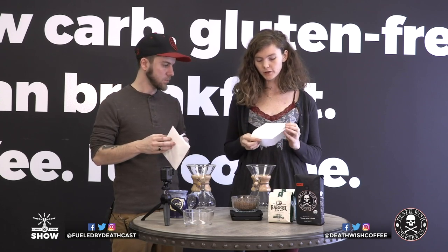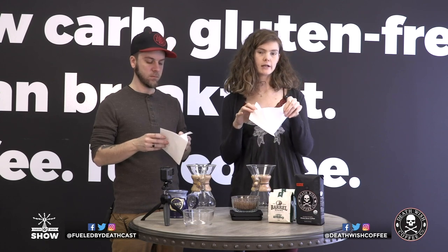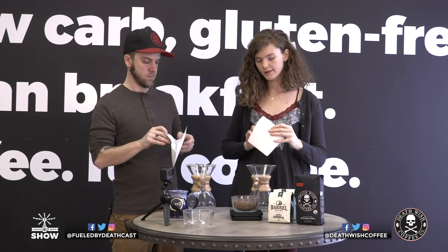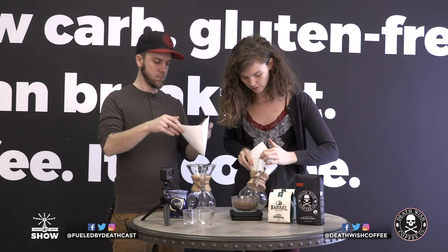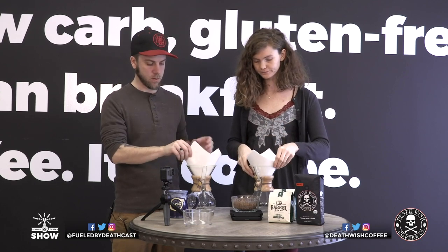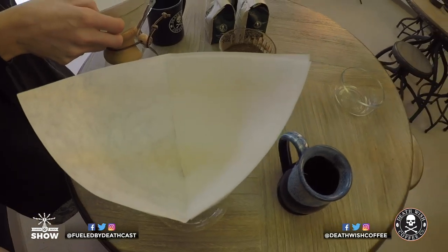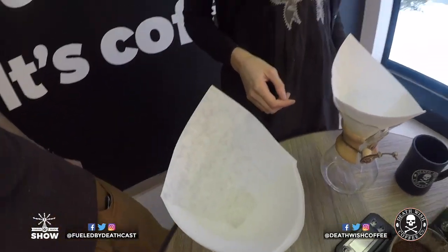When you're putting the filter in the Chemex, the filter has a thin side — just one layer of paper — and then a thicker side with a few different layers. You want the side with the layers to be on the side of the spout, so the coffee isn't bleeding through that spout section when you're pouring the water over it. More layers on the spout side, less layers on the other side.